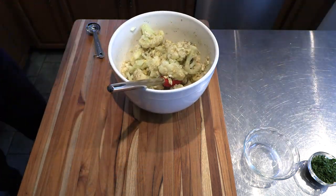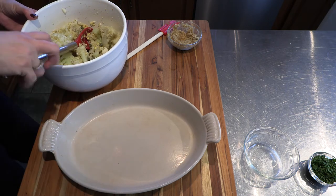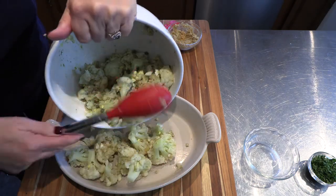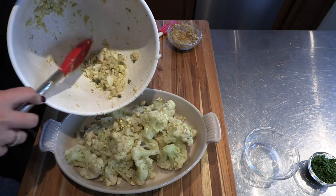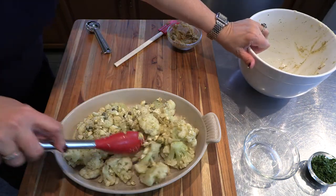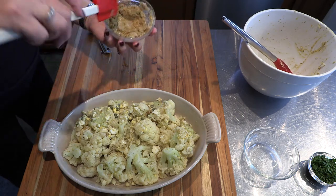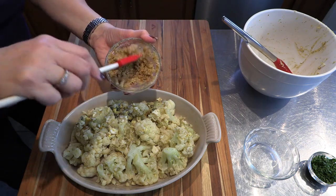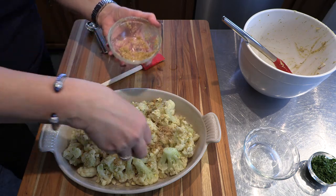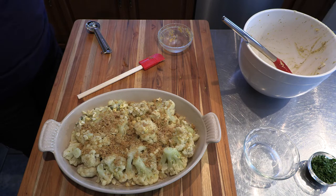I am going to take my gratin dish — one of my favorite gratin dishes. I always use cast enamel because it makes it easier for induction. I am going to transfer all of this to it. Put it down. Perfect. And then the breadcrumbs over it — just sprinkle them over. This dish will go in the oven for about ten minutes. See you then.